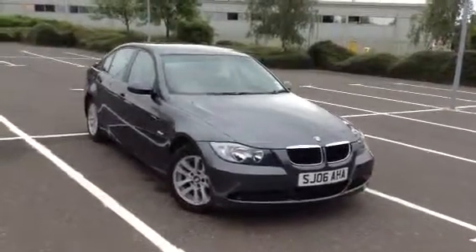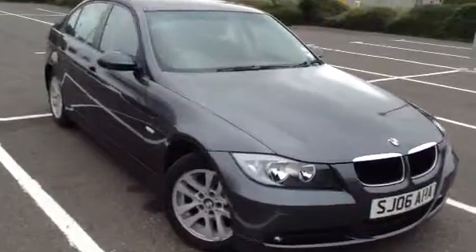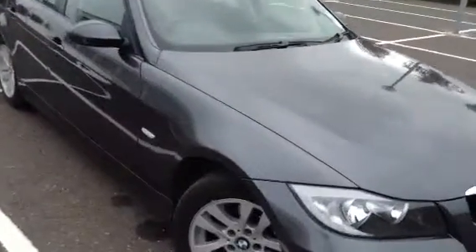Here we have a 2006 BMW 320 petrol in grey. The car is definitely showing signs of age as you'll see in the video.